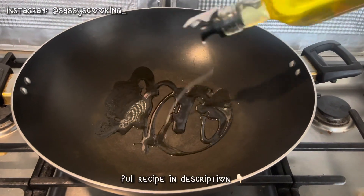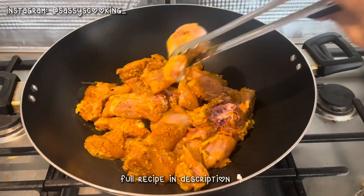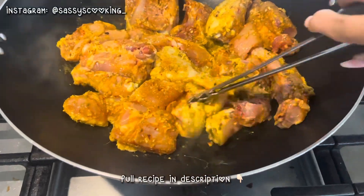When your chicken pieces are soft, you have to heat the pan. Then when the chicken is soft, you add it to the pan and cook on medium flame.